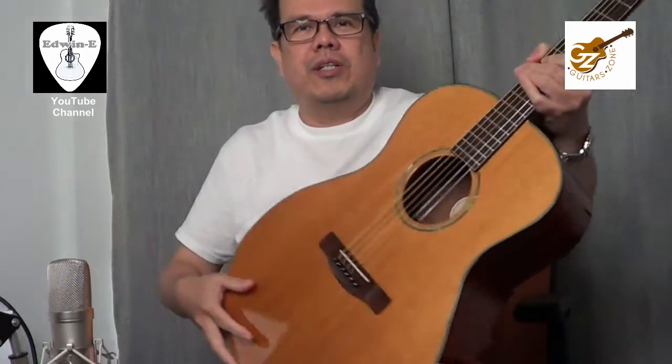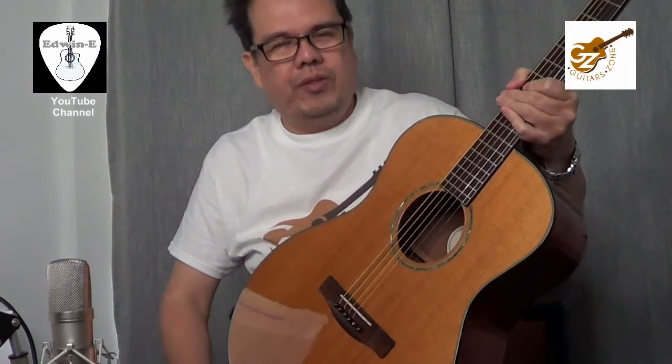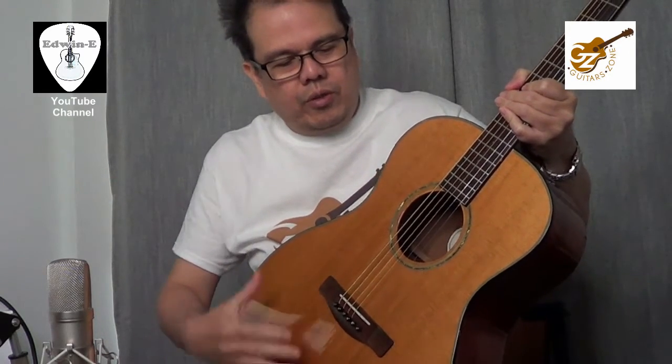Hi there! Edwin here from GuitarZone. Today I will show you a very gorgeous guitar. This is a Fender GA-43S — Grand Auditorium shape.